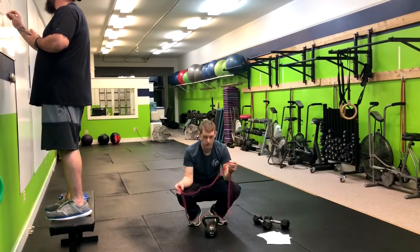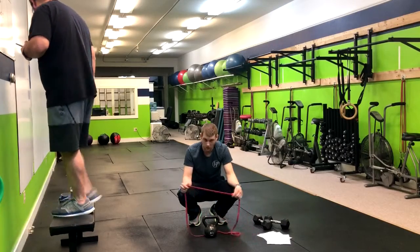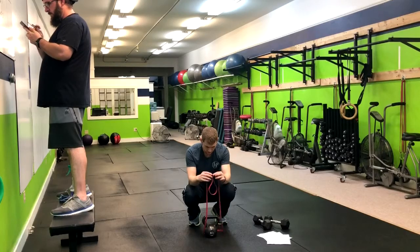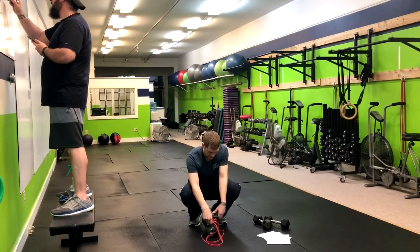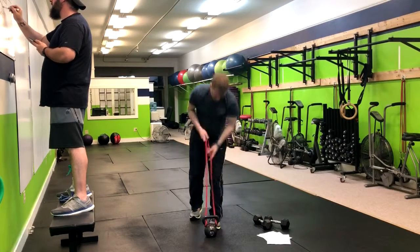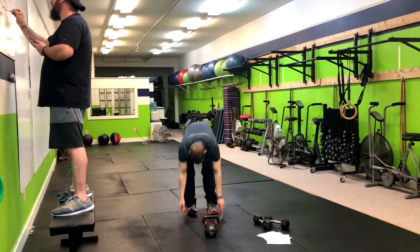To set this up, we need to connect our band to the kettlebell correctly. Take your band, wrap it right around the kettlebell, create a little loop, take it right down the center, and pull it all the way until the kettlebell is secured.